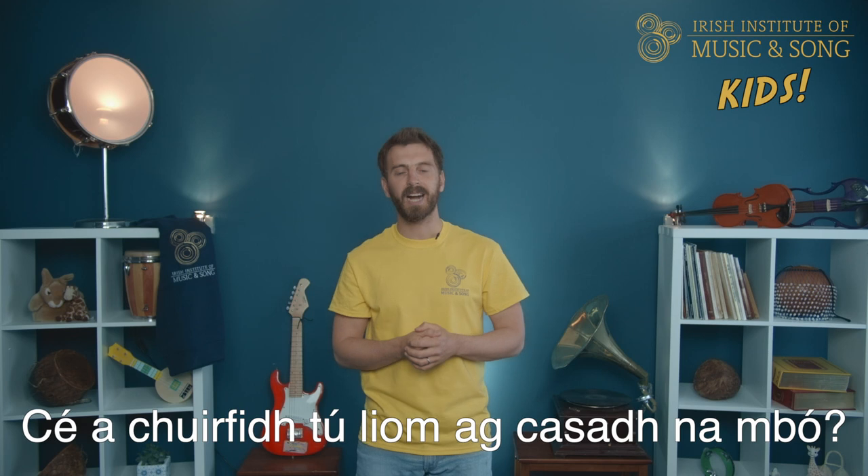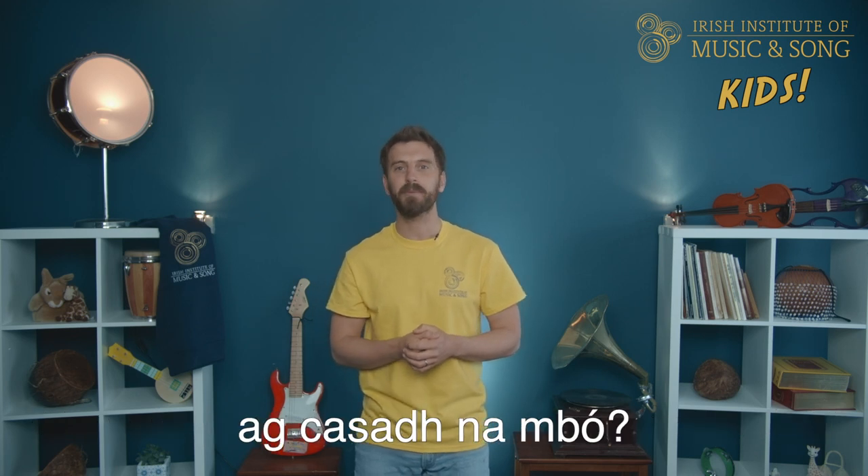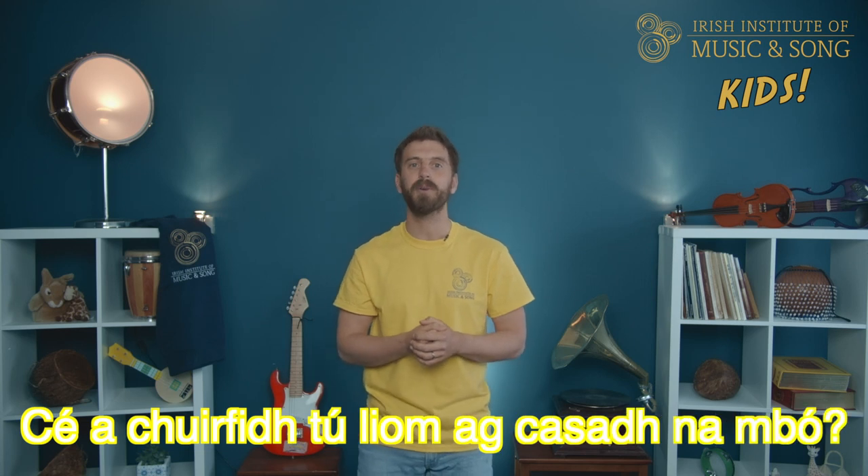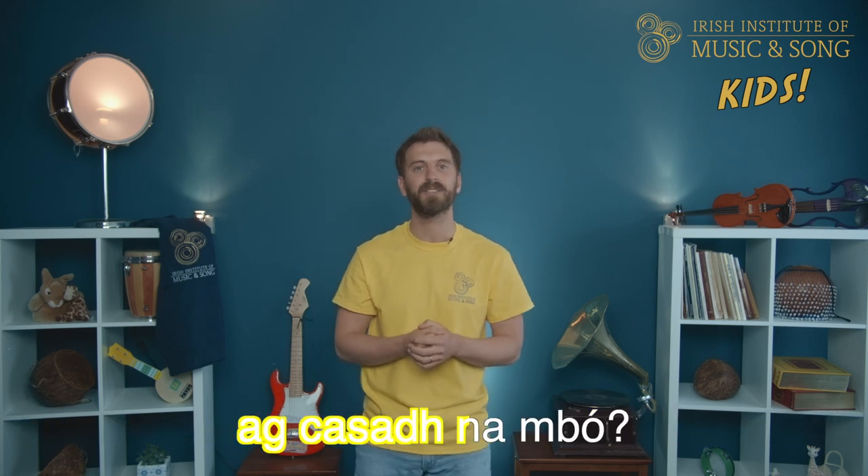So in this verse, the milkmaid sings — ready? Listen to this. This means: 'Who will you send with me to herd the cows?' Now let's see if you can repeat after me. I'll sing it first and then you copy.